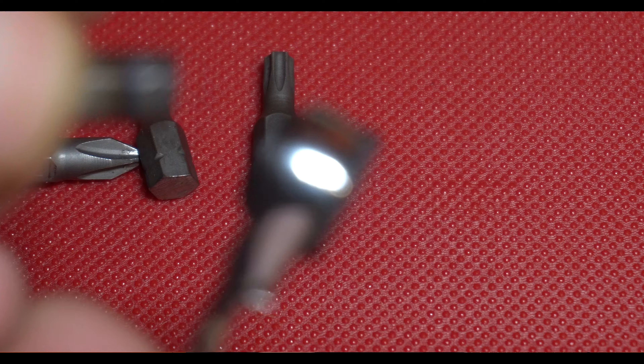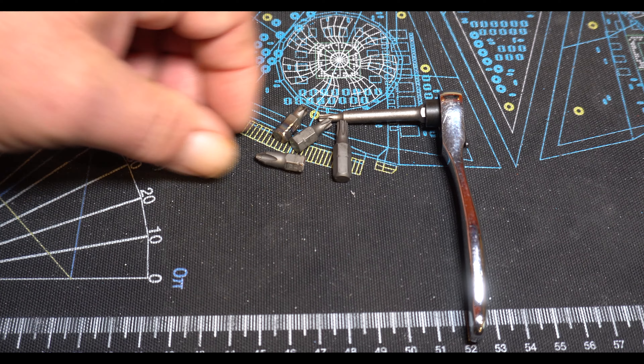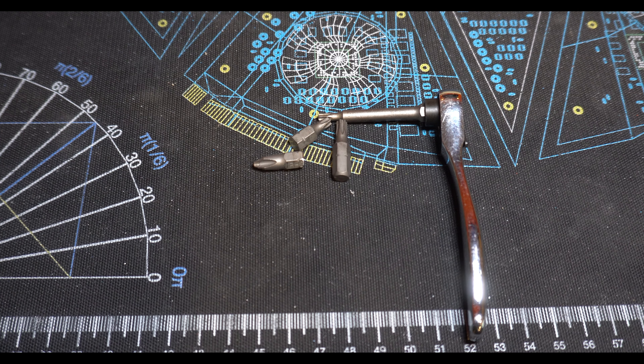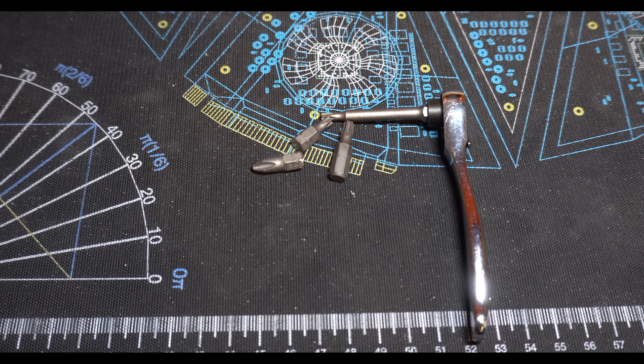I'll show some b-roll of this. But this tool right here — actually Harbor Freight — you can buy the bits from there, but it is bent at the tip. That's why I don't recommend Harbor Freight. Older kit, so I don't know if their newer stuff is any good, but it's been modified extensively and cut down specifically for a certain job.